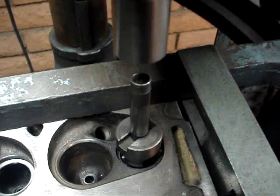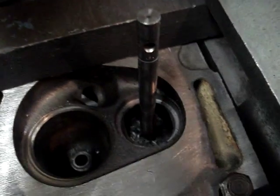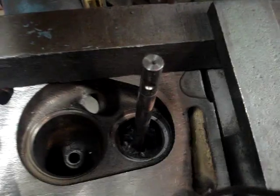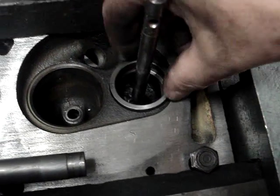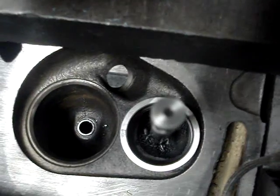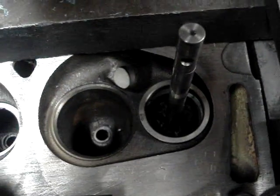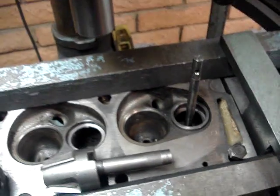Once you get it cut out, you can see if we put our seat in there, we don't have any type of disruption in flow. You look down and we don't have a step or a lip or anything, and then you have a very good flow on that cylinder head. That's the way it needs to be done.